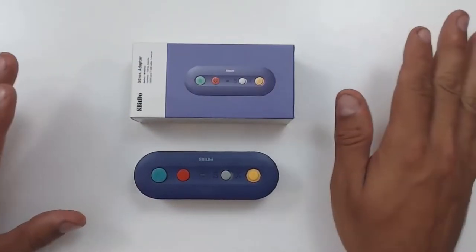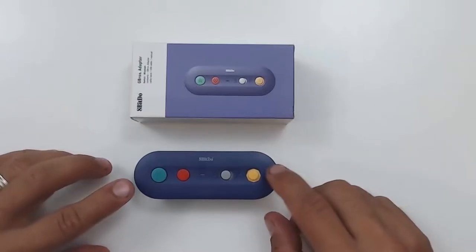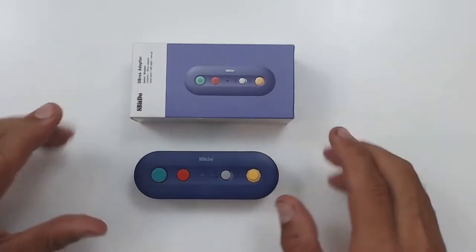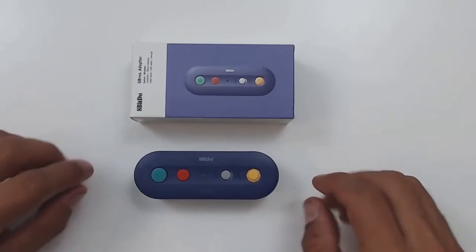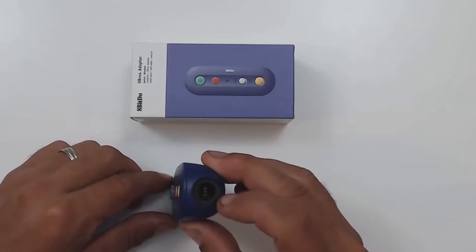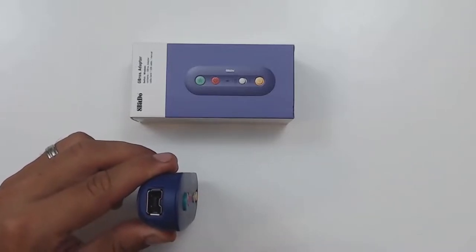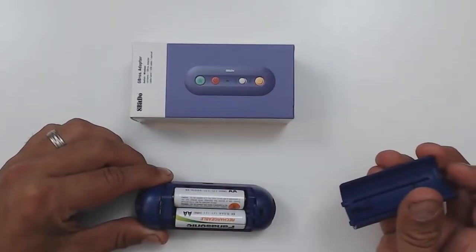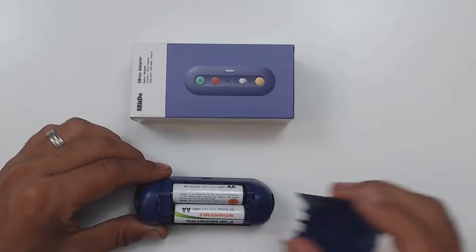One last thing before we move on to the controller itself: I was talking about needing an 8-bit Do adapter. There may be other options out there, but I found that this one works perfectly with this controller. It's the G-Bros adapter. All the products are going to be linked in the description down below, so if you want to pick any of them up and help out the channel at the same time, you can use the affiliate links. Now, there isn't really much special about this adapter, other than it lets you connect GameCube-style controllers on one end and classic-style controllers on the other. One important thing to know is it does require the use of two AA batteries. I have rechargeable batteries so it's not really an issue for me, but it's a good thing to know.